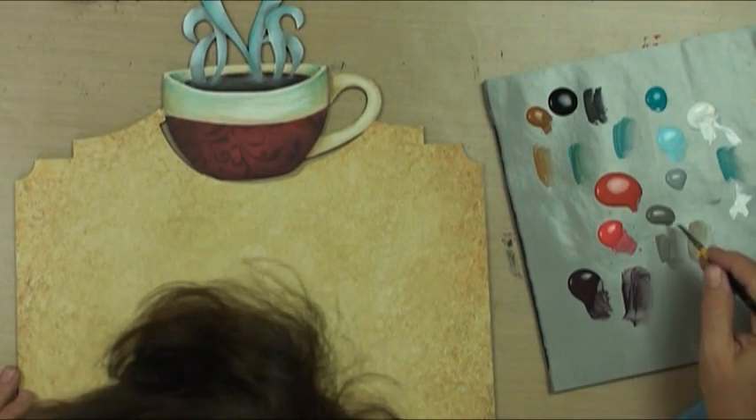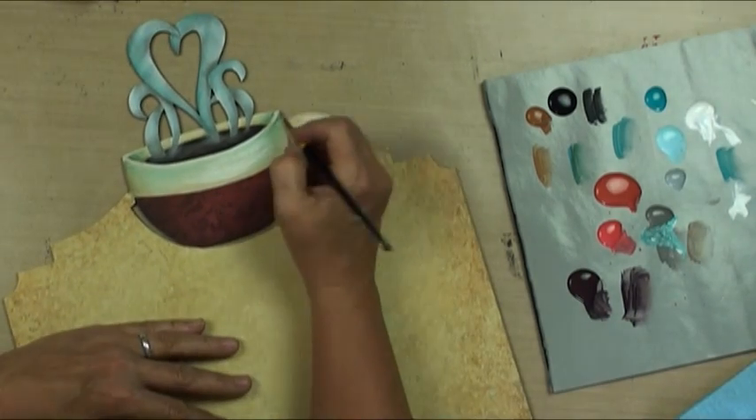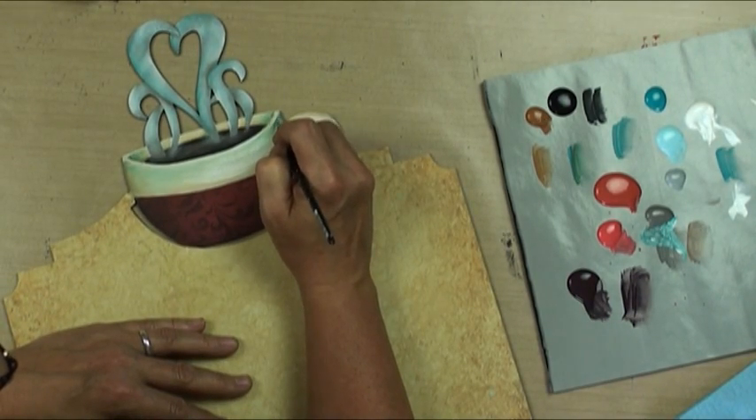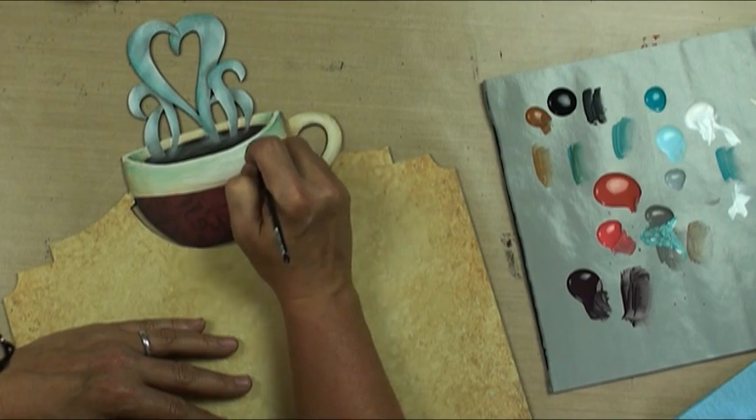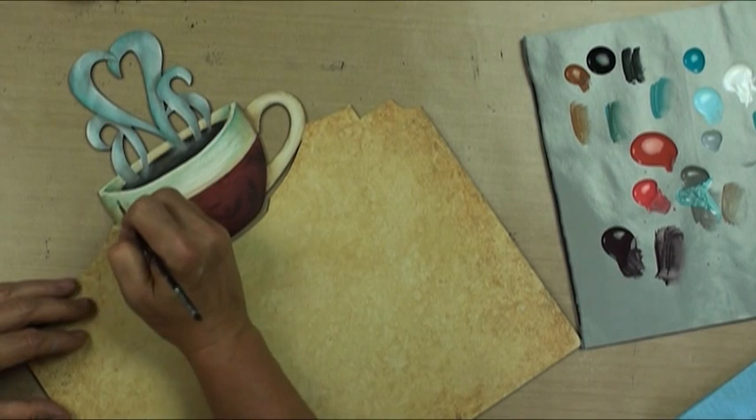Right below that rim we'll go peacock and neutral gray, just kind of line that to give it the effect of having a rim.